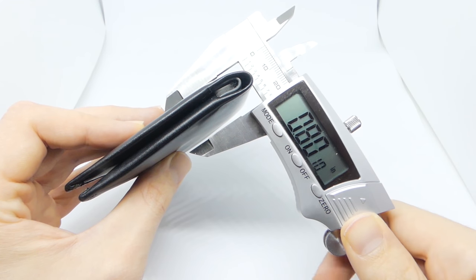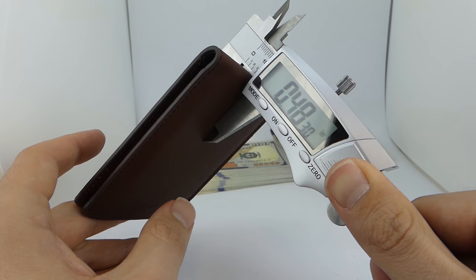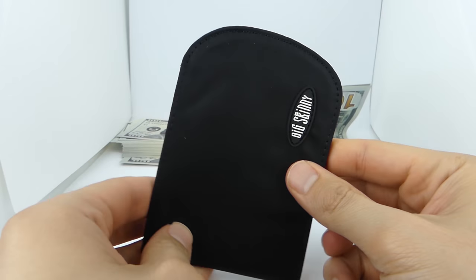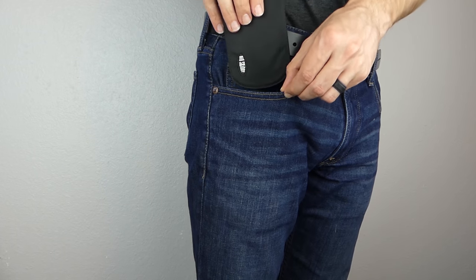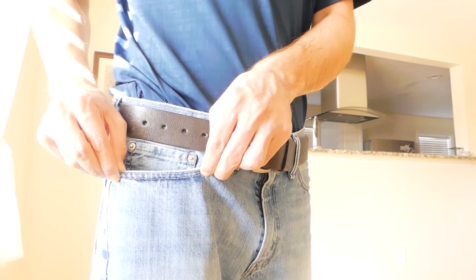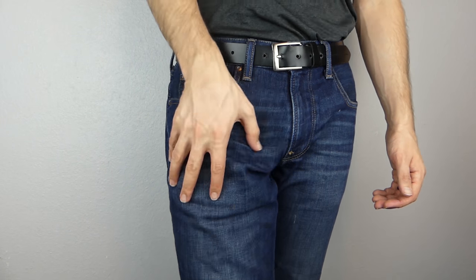Coming in third place at .56 inches is the Bellroy Note Sleeve. Coming in second place at .48 inches is the Husk, and the slimmest wallet at .46 inches is the Big Skinny Curve. Not only is the Big Skinny Curve the thinnest, but it also has this curved edge which allows it to drop into your front pocket with very little resistance. The Husk and the Bellroy fit in your front pocket comfortably, just not quite as well as the Big Skinny. And the Bellroy is above the half inch mark, which means you'll feel the wallet in your pocket when you sit down.